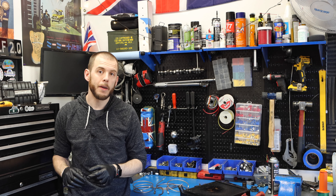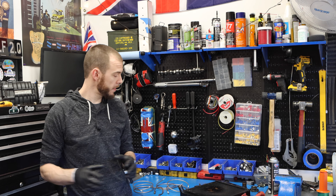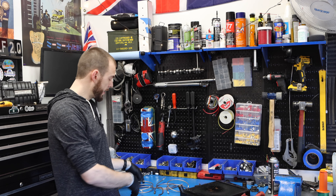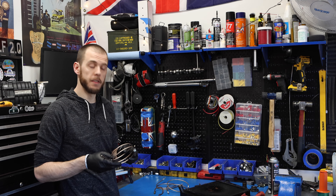Hey everybody, Cole here with Classic Mini DIY. Today's episode is about repainting this radiator here and correcting a mistake I made on my brake line system.